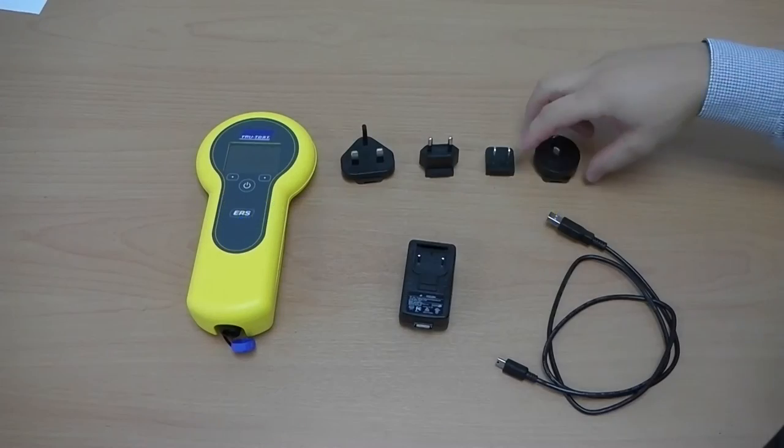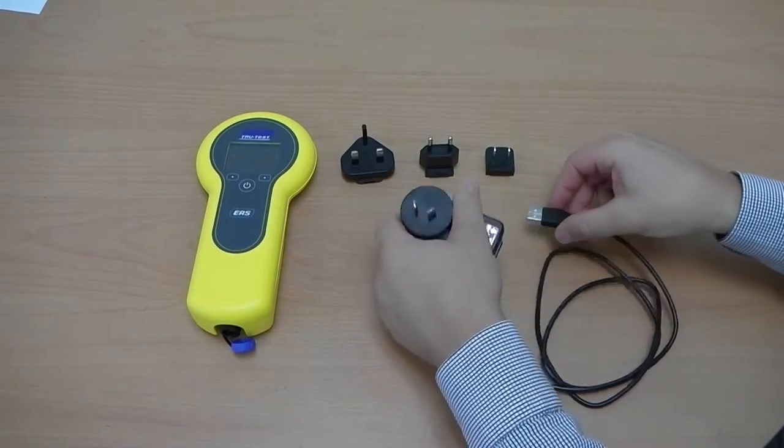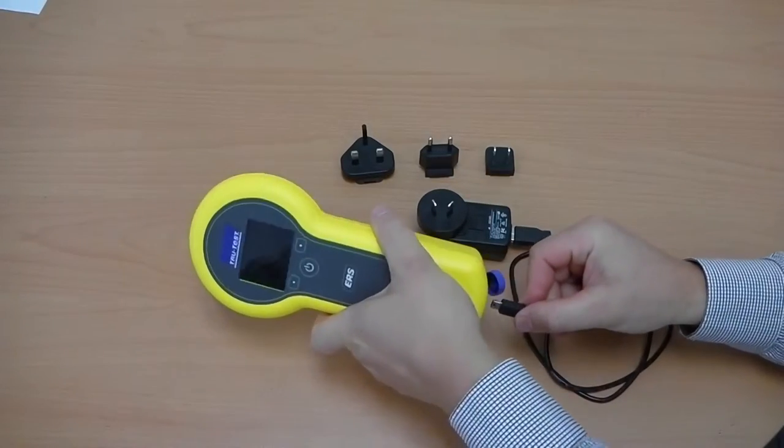To charge the battery, find the correct power plug for your country and connect it to the 110 volt mains power adapter. Then connect the adapter to the EID reader and power source.